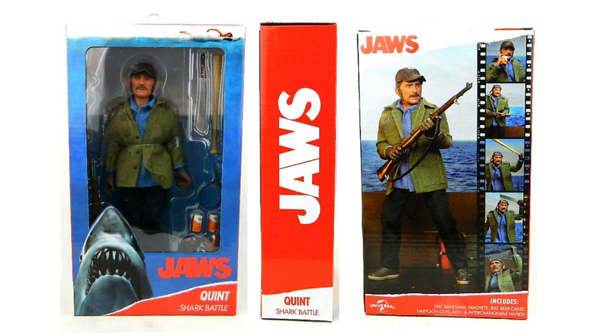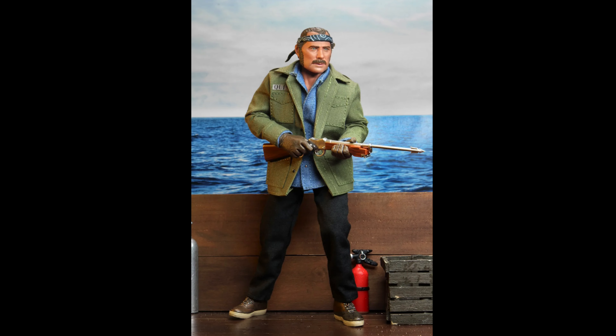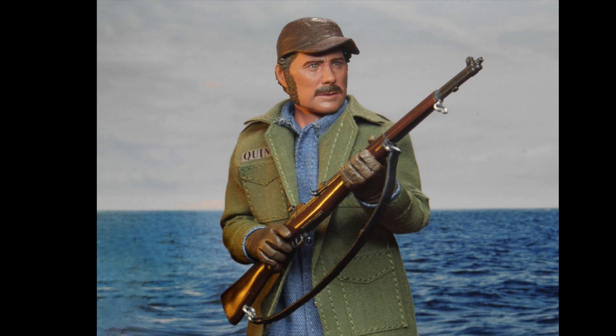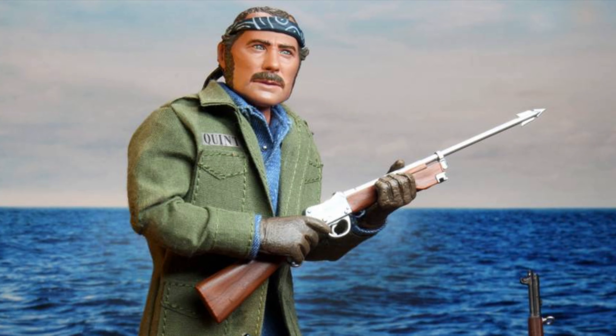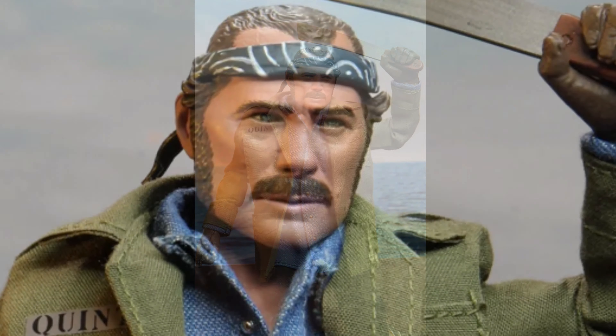We already know what the box is going to look like for the Matt Hooper figure, because we've seen the Quint figure, and the boxes will match for sure. And speaking of the Quint figure, let's look at him real quick just to make this video complete. This figure is still my favorite figure so far this year, although the Jason Part 7 figure is amazing, and the Kessler Wolf I think is going to just take the top prize maybe.